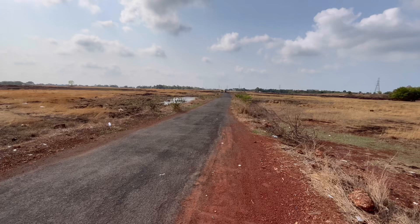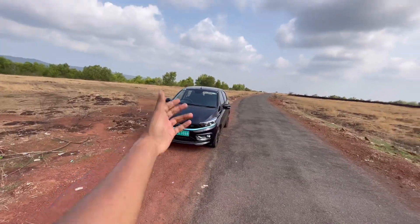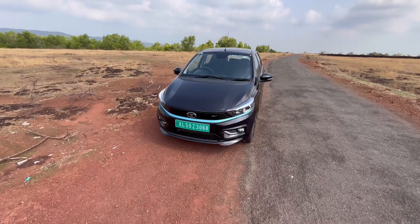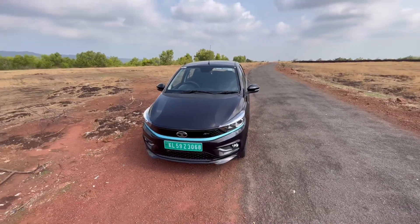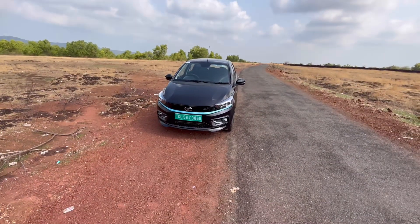Hey, what's up YouTube, back with another video. As you can see, we are at a different location today, and this is the car for the review. This is a Tata Tiago EV — my first EV, first time riding an EV. We'll see whether we like it or not.